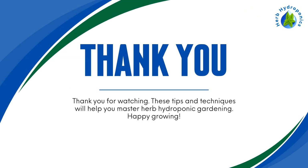Thank you for watching. These tips and techniques will help you master herb hydroponic gardening. Happy growing!